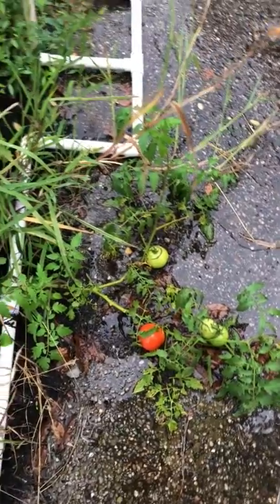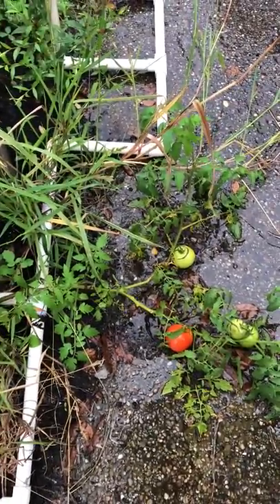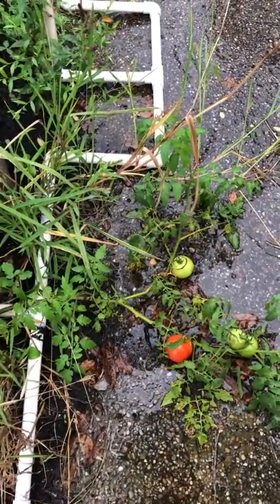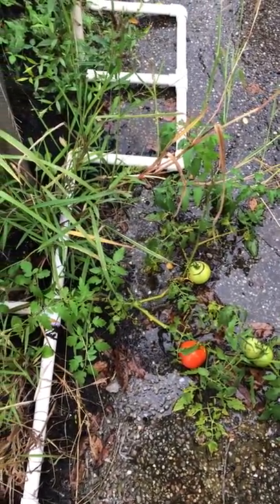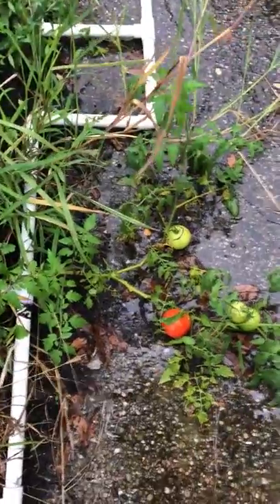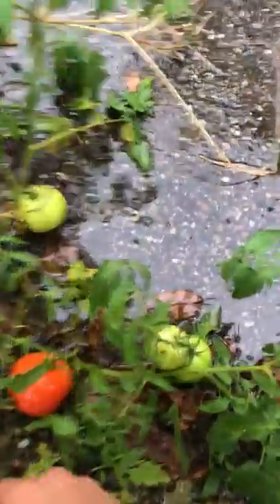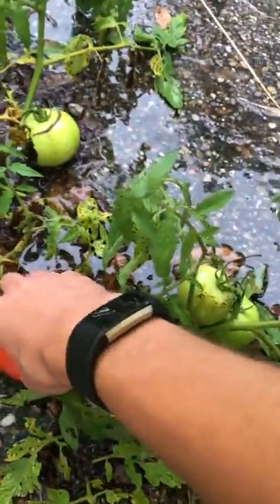Okay, it is October 4th. The tomato I took pictures of earlier now has a fully ripe tomato on it, I think. It's a bush tomato, that means it's determinate, and it produces a fixed large crop of tomatoes all at once.